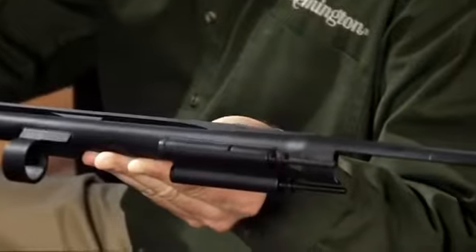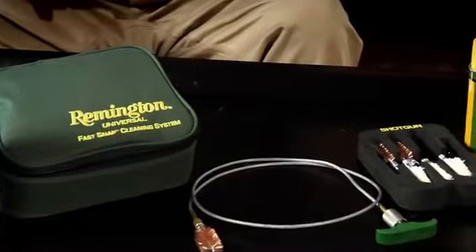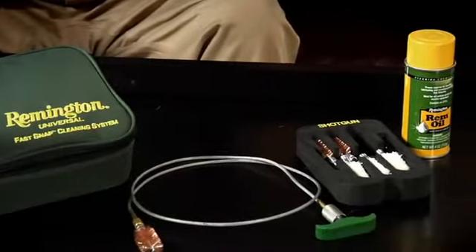The Versamax self-cleaning piston design is capable of cycling thousands of rounds without cleaning. But when you finally have to, we've made it quick and easy with the FastSnap Shotgun Cleaning Kit.